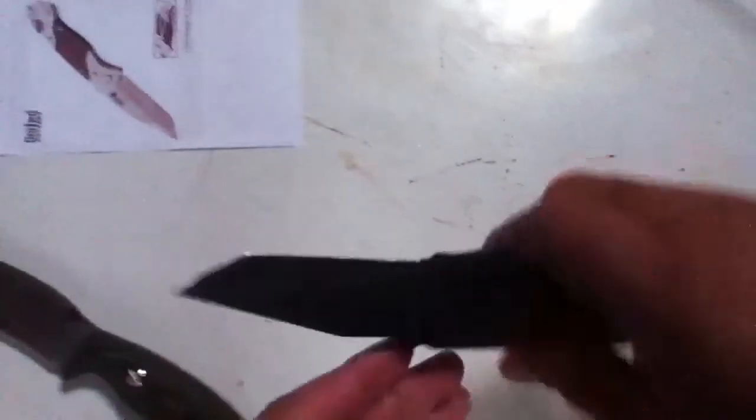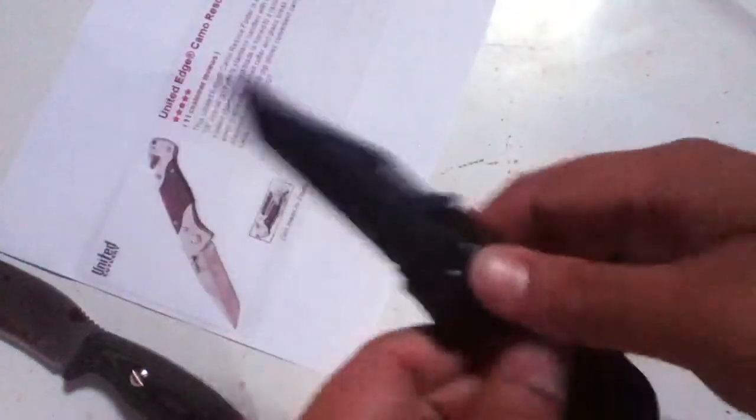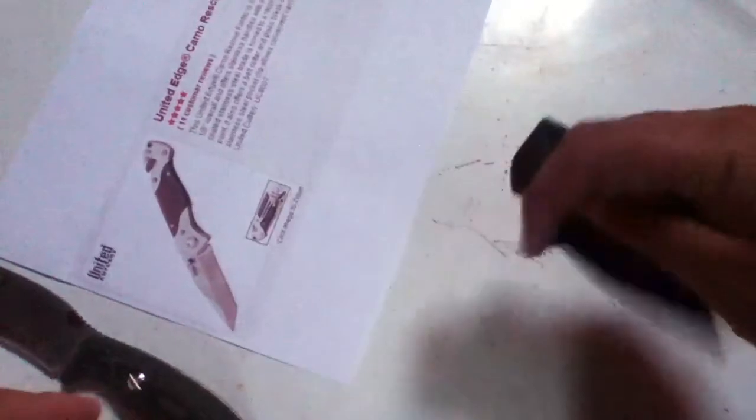That's pretty much it. It's a pretty cool knife — really a cool novelty knife. I'm going to keep it in my collection and never get rid of it. I still really like it. It's really interesting.